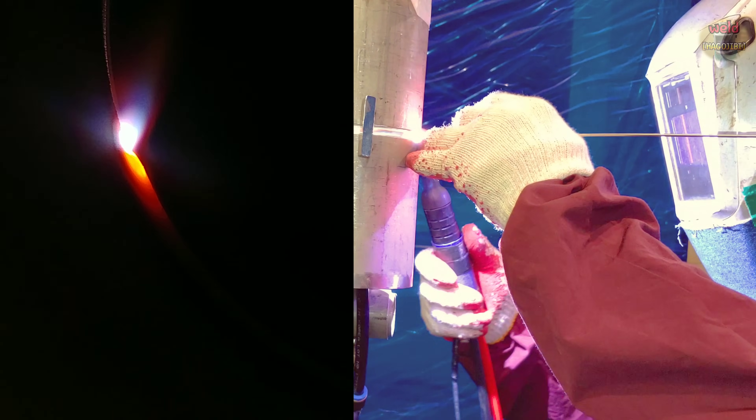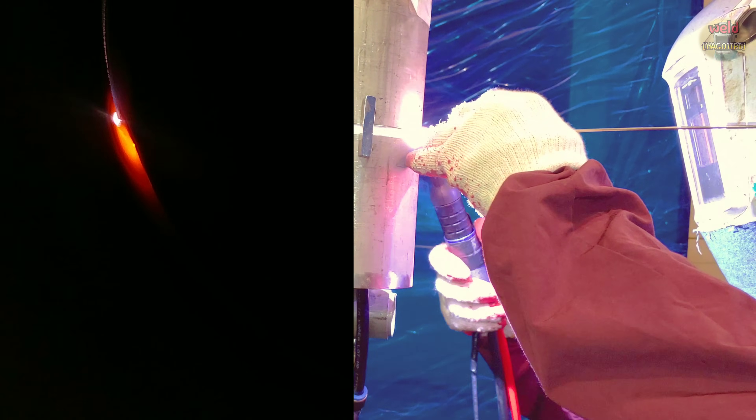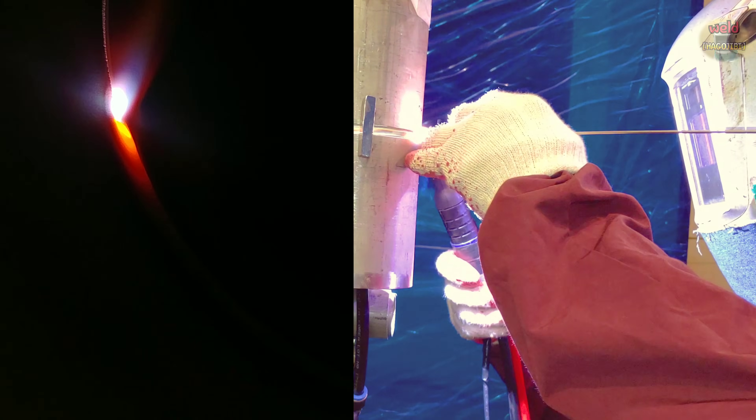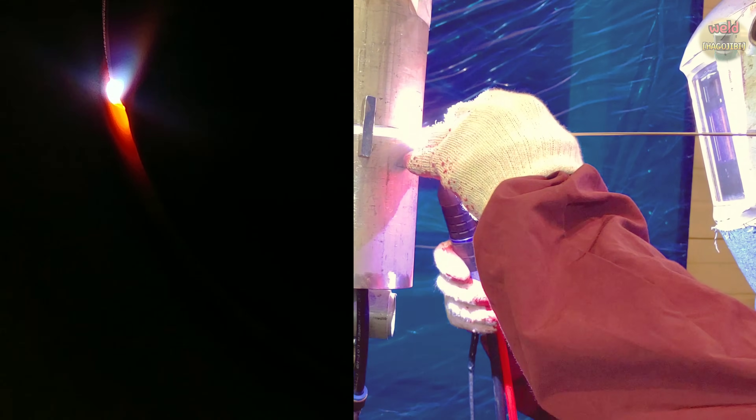When welding with a wire technique, it's a good way to weld the pipe root. However, when welding with a keyhole technique, it's also a good way to get a good back bead. Of course, there's also the option of inserting a piece of pipe inside the pipe.